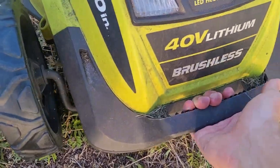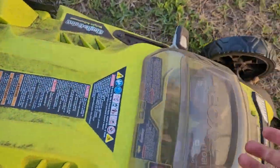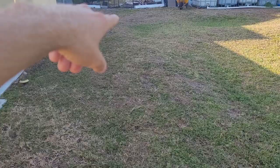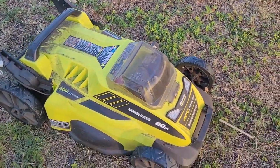This handle right here is really nice, along with this handle right here, because you can pick up both of those and pick up the lawnmower. Over here there's a little fence, and to get over that fence I need to pick up the lawnmower, and those handles are really helpful.